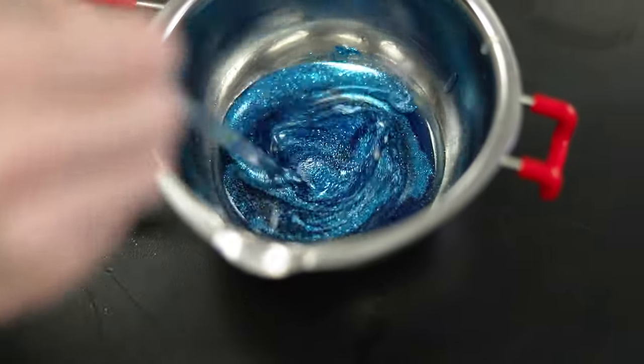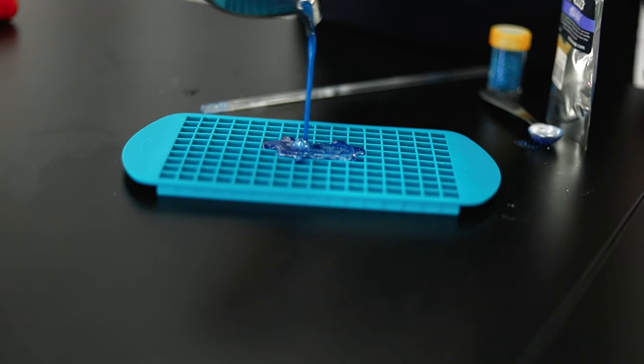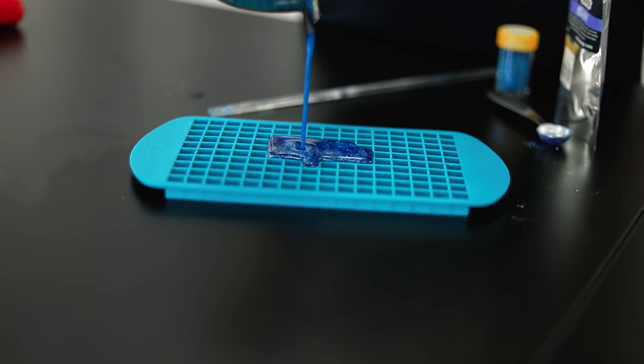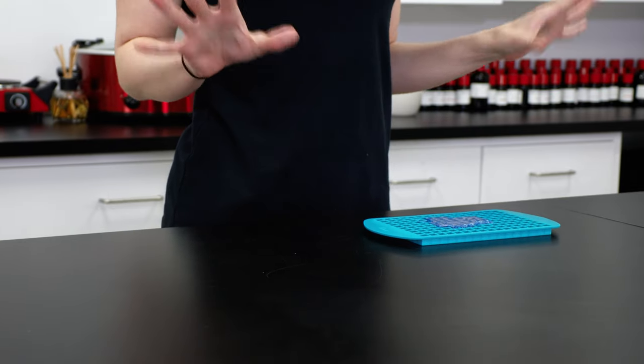Stir the glitter in well and now we can pour the embeds. Just fill as many mold cavities as you can with the wax. I pour it right in the middle and let the wax spread out on its own. Once these are cooling, I can set these aside and grab the clamshell molds.